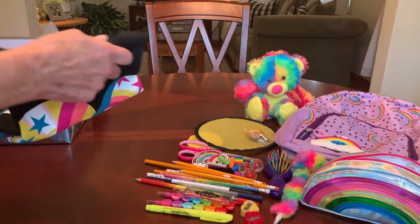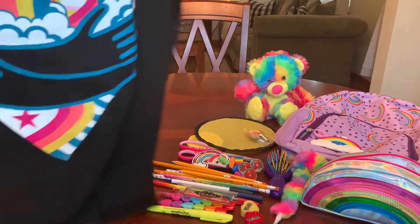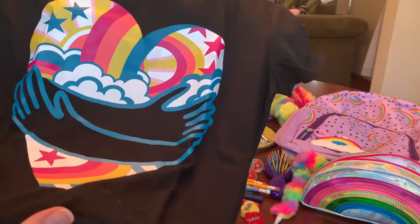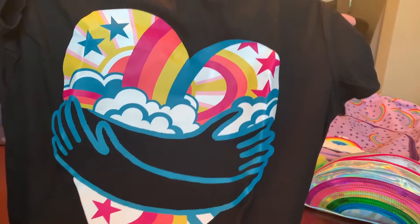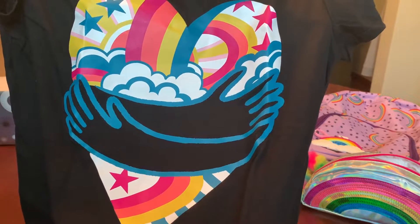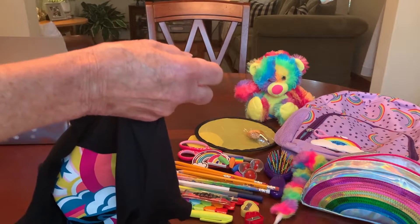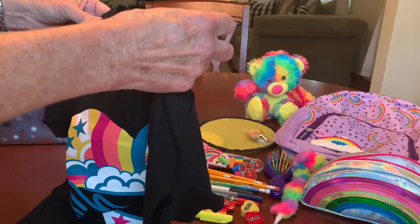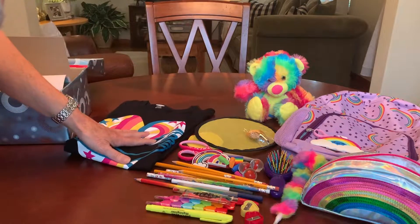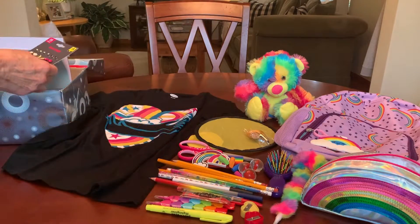And then her t-shirt. I found her a t-shirt with a rainbow on it. I don't normally purchase black t-shirts for the kids, but this made the color of the rainbow stand out on the black. And I love the fact that it's got two arms hugging the heart shape. This came from Old Navy. It's an extra large, a girl's extra large 14-16. And I think I either got it for free or paid a dollar for it.